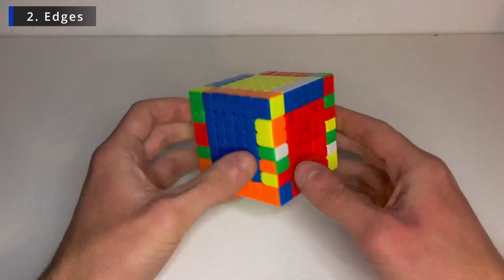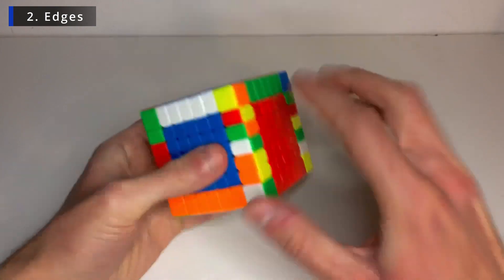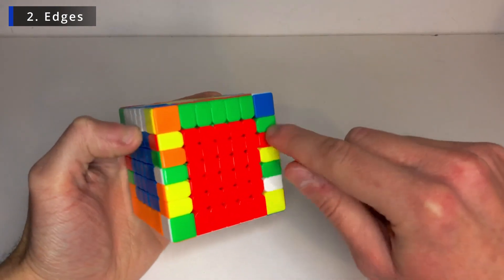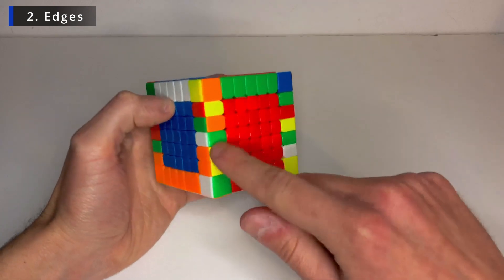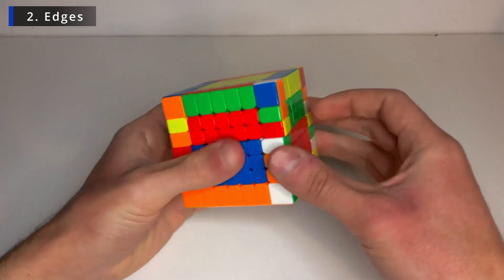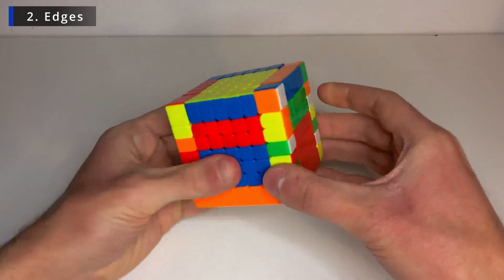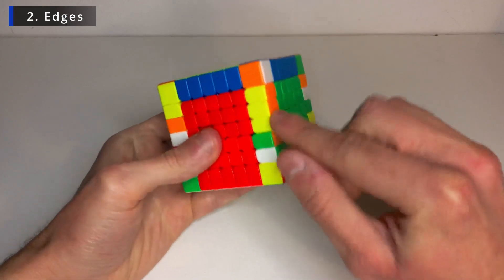So use the flipping algorithm on this side. So bring them to the opposite side where they need to go — to these upper spots. Bring them down. And now bring these two upper layers. And do the flipping algorithm again. And now when we fix the centers they will go into the place they need to go. So that's the strategy we'll be using to solve the rest of the edges.